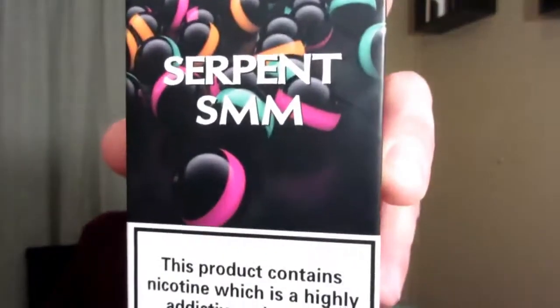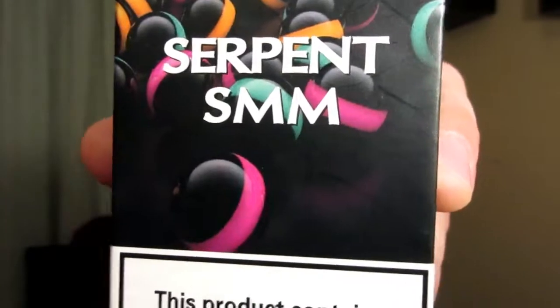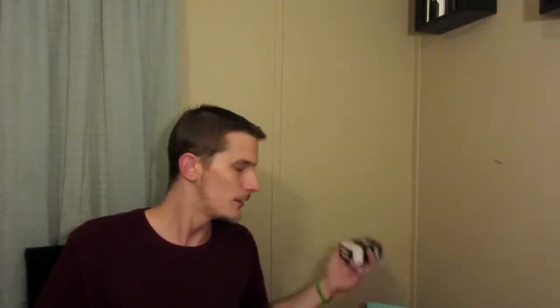What's going on YouTube? It's Brian with WT Vapes. Today we'll be going down and looking at the Serpent SMM designed by Matt from Something On Mod, manufactured by Watofo. We'll go down, see what comes in the package, and I'll throw a build in it and wick it and all that stuff. I actually put a picture of the build that I'm going to be putting in it at the beginning of the video, so I'm sure you've seen that.